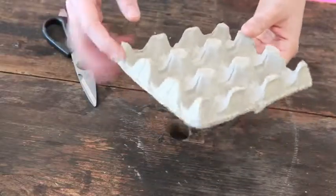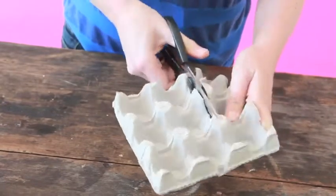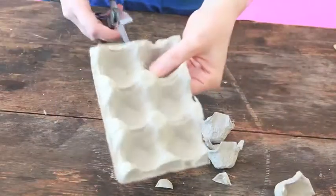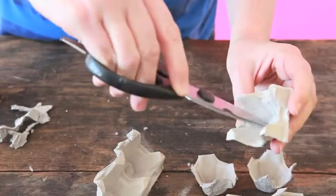For the legs and snout we're going to cut out five of the cups from the egg carton. For the ears, this is how you will cut it.